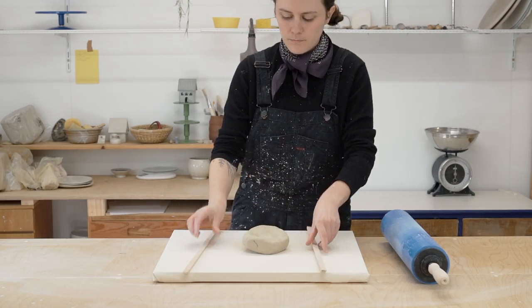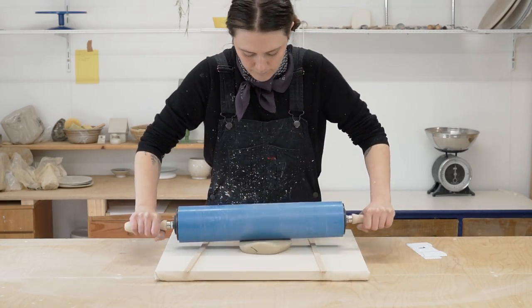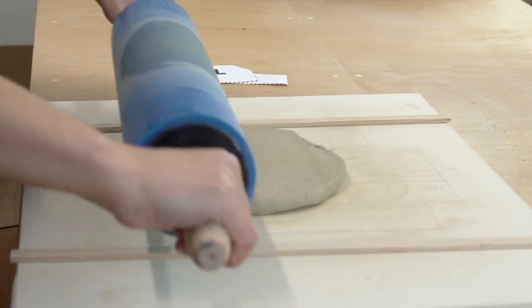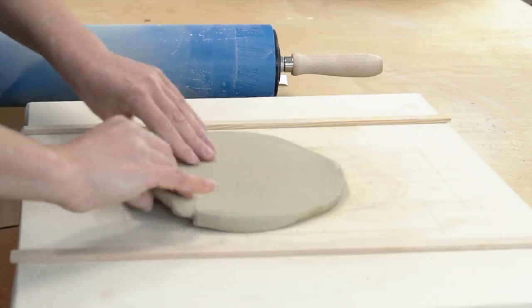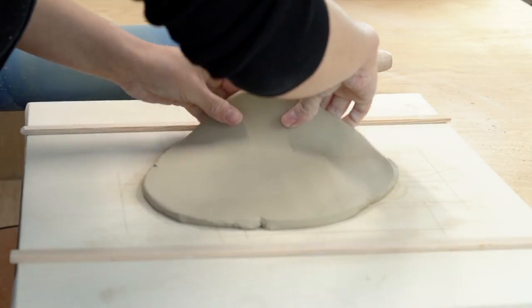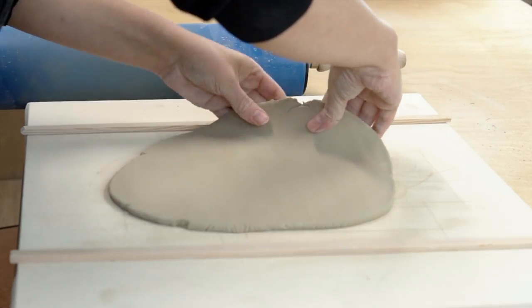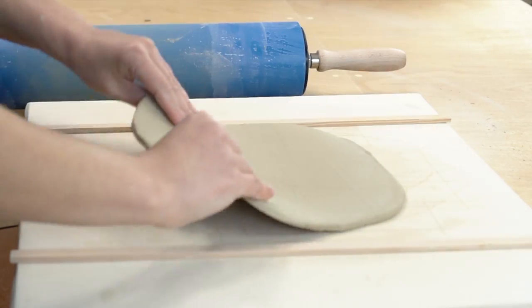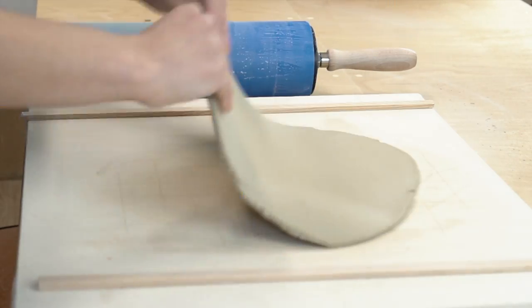The first thing you need to do is roll out your slab of clay. I'm using thickness gauges that are a half centimeter thick so that my slab will be an even half centimeter. My best advice for making good slabs is don't move the clay too much at once. You want to slowly flatten out your slab, turning and flipping as you go to stretch the clay evenly. If you press too hard on one section you can create a weak point there that could eventually turn into a crack.